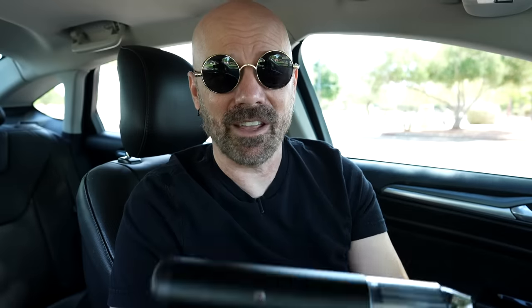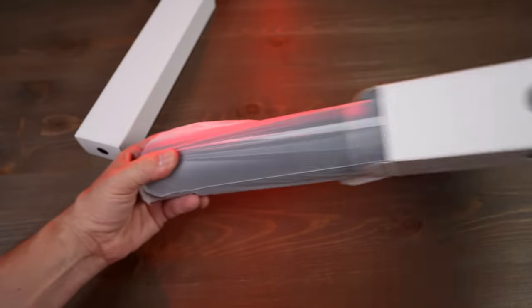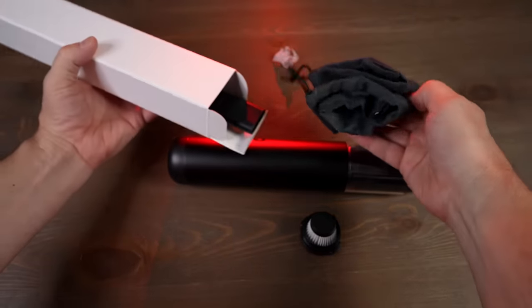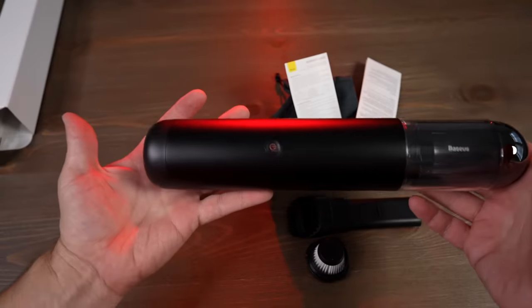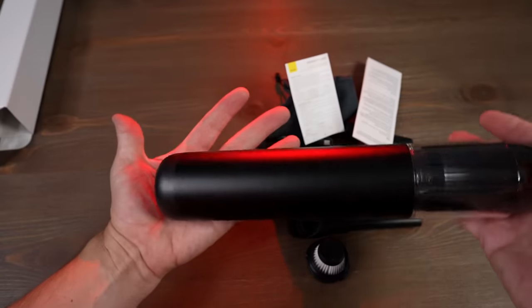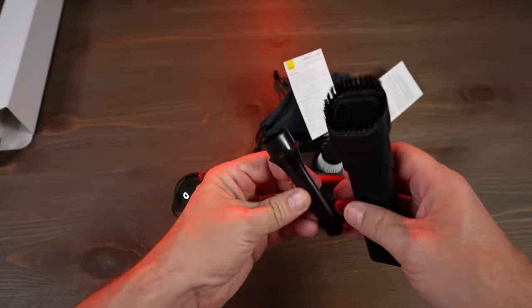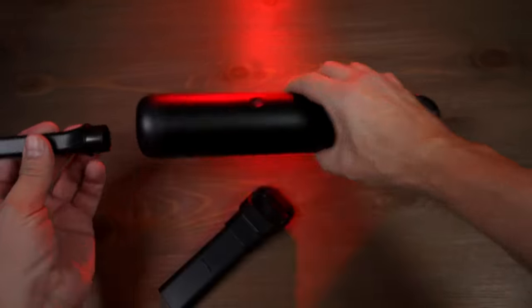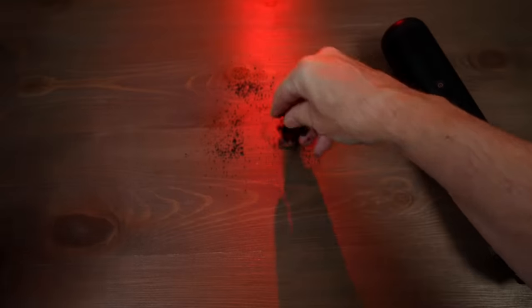It seems appropriate for a collection of car gadgets to have a car vac in here. This is the Basius A3. It feels very, very sturdy and heavy — the construction is good. It includes a filter, carry case, attachments, and a charging cable. This costs a hundred bucks on Amazon. It has a compact portable design, two levels of suction — 10,000 PA and 15,000 PA — and an 80,000 RPM motor. Runtime is 17 to 45 minutes, takes three to five hours to charge. Includes a brush head, extension tube, air hose, and LED light. The filter is washable. It has a brush or crevice two-in-one attachment.